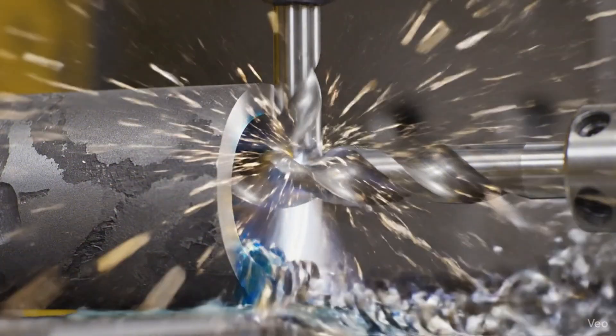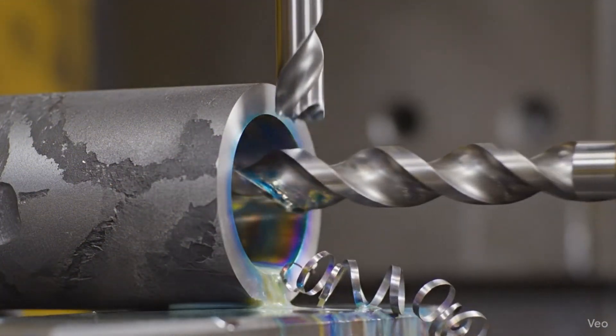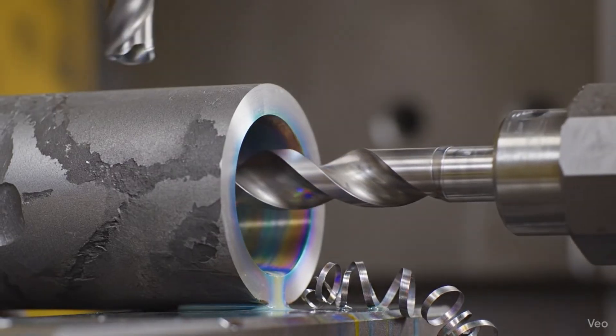This is the first stage of creating the SCAR-H barrel: deep hole drilling into 4150 chromoly steel.